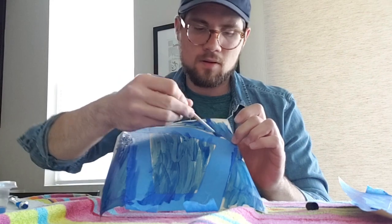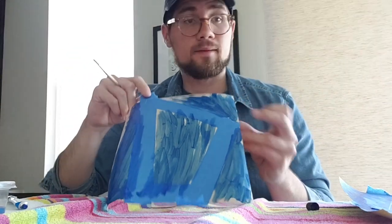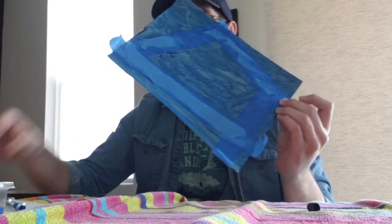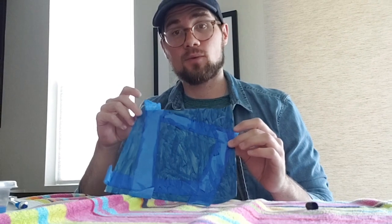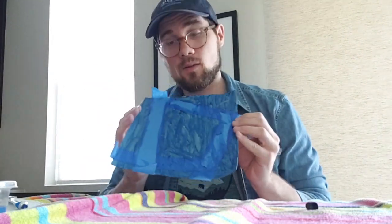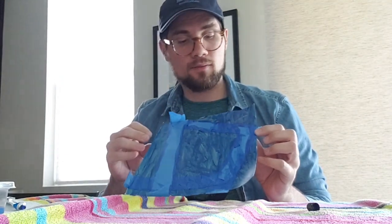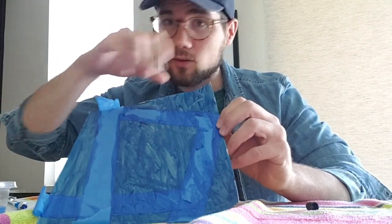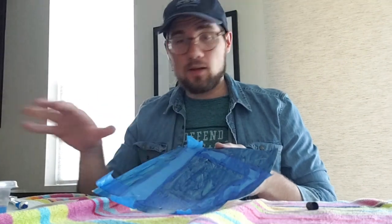Now my piece is pretty much covered, and what I would do next is put it to the side and let it dry for a little bit. I don't like waiting, so I went ahead and did one before we started, so I can show you what it'll be like when it's finished. This is one I painted about 10 to 15 minutes before starting this video. What I'm going to do now is peel the tape off. You can see in some spots it's still a little wet — that's okay. If it totally dries, the paint might stick and leave some rips or take a little bit of paper with it. So about 10 to 15 minutes for acrylic paint is perfect.